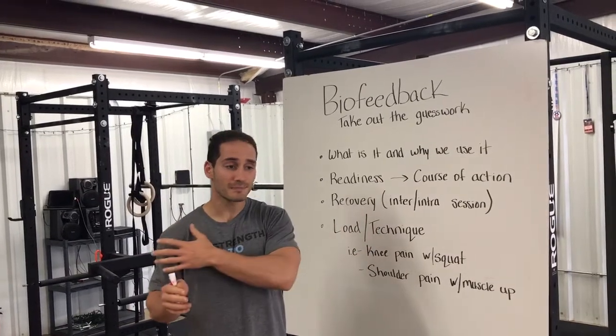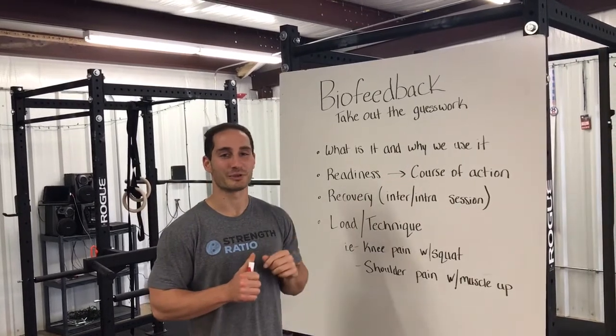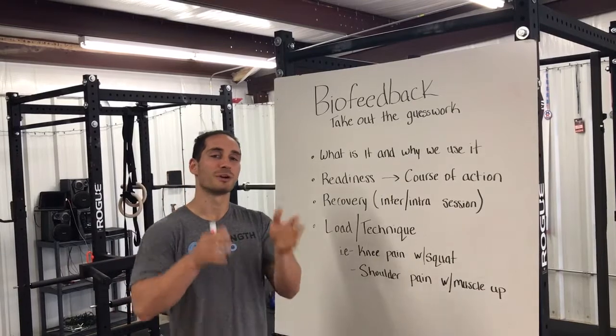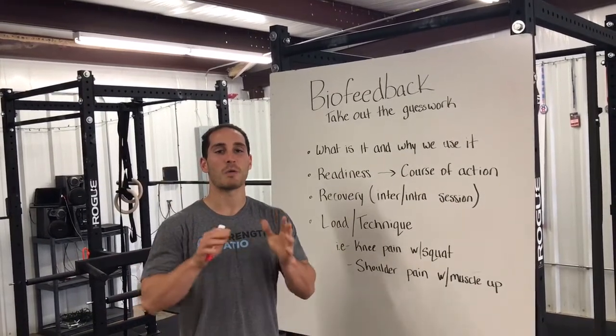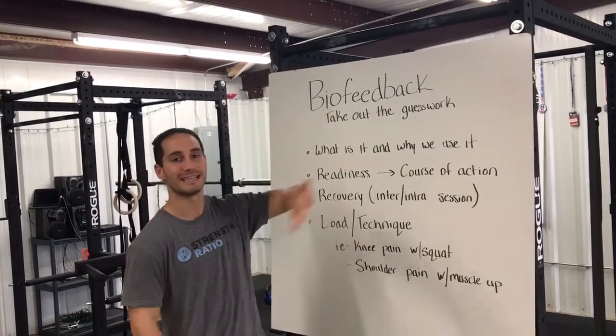Our CrossFitters have been very patient and we are done with our weightlifting training series, though our weightlifters will certainly benefit from this video as well. We're addressing this video to our CrossFitters who may be feeling a little bit banged up after the Open and want to know exactly how best to proceed with training.